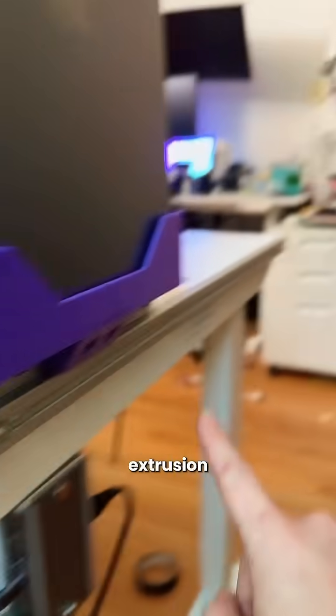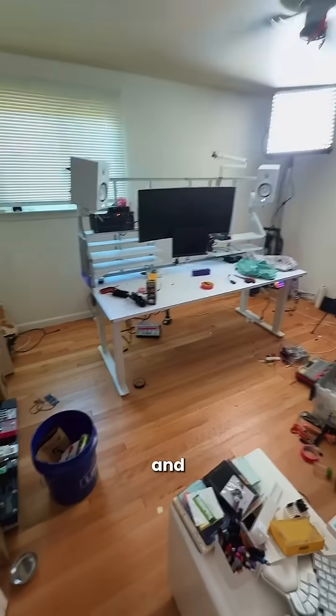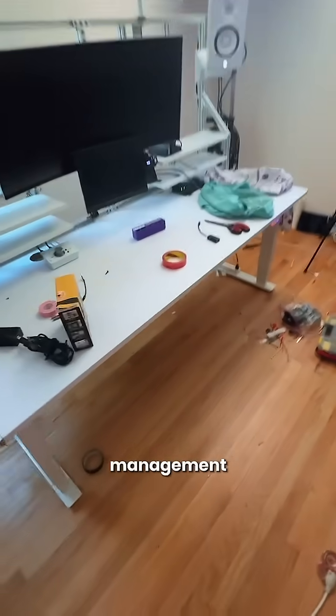And if you use this single-channel aluminum extrusion, you can hang things off the side. It's all on a standing desk and it raises and lowers. I love it. Anyways, back to cable management.